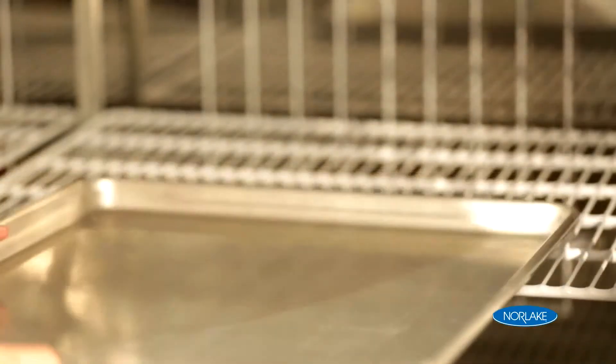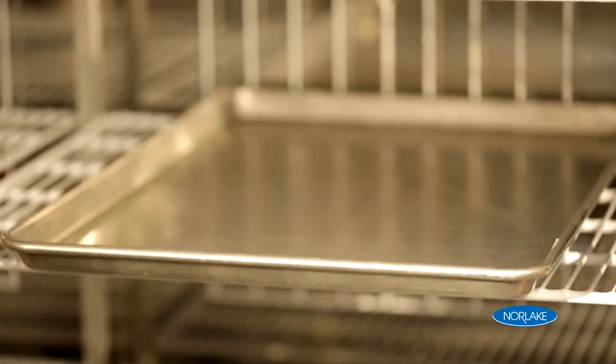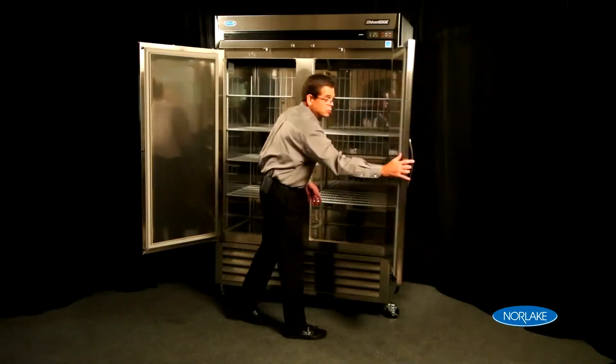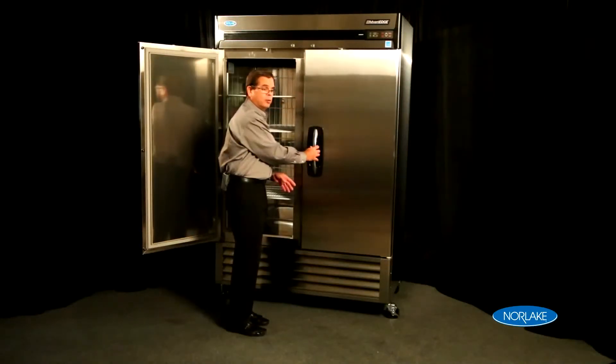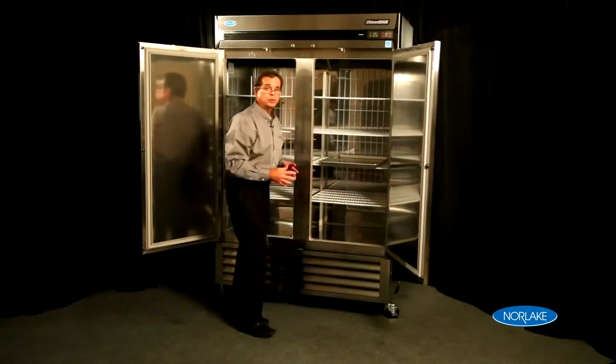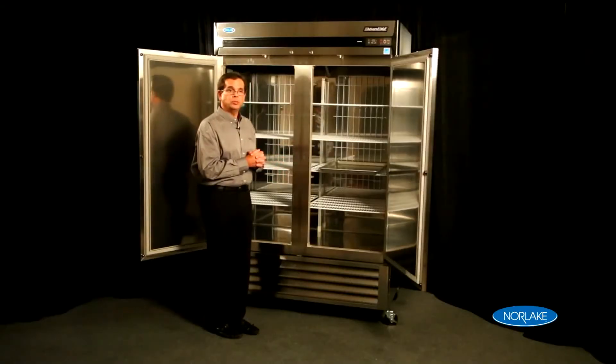You'll also notice here that we have an 18 by 26 sheet pan. Sheet pans are very common in a restaurant environment for storage. This cabinet takes a full-size sheet pan without impeding the opening and closing of the door — an outstanding feature. An optional accessory we have in this cabinet are pan slides, which are used to hold sheet pans rather than using shelves.